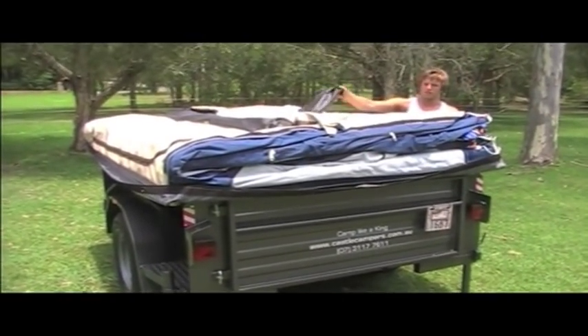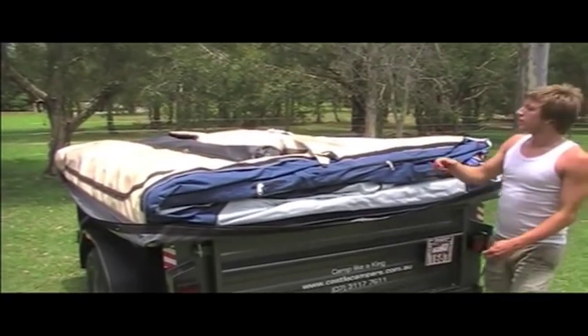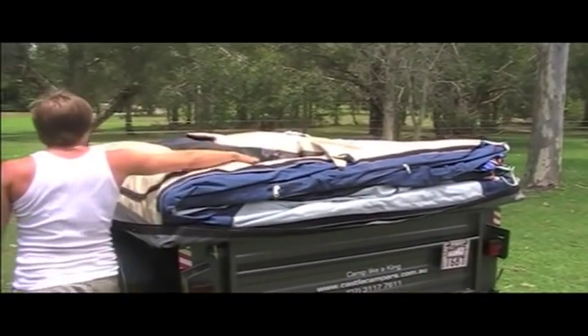The next stage is the covers off. You should have just sitting on top the peg bag and the pole bag. You can just take those off and put them on the floor.